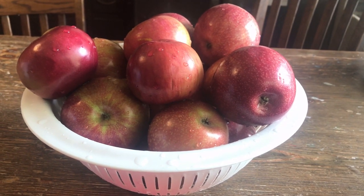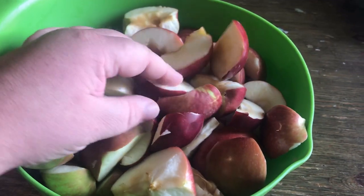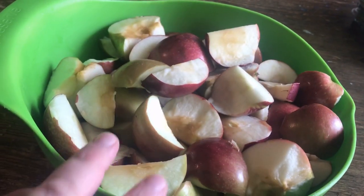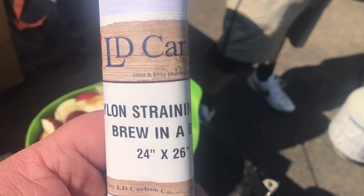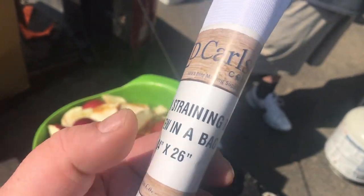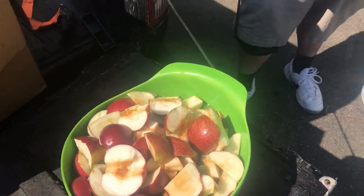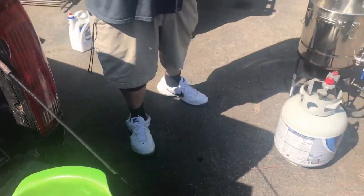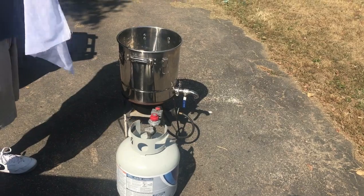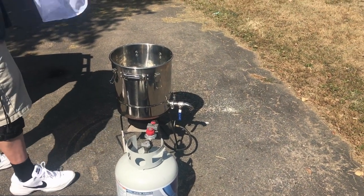You want to wash and rinse five pounds of apples, then slice them up — make sure you take the seeds and stems out. Get a brew bag off eBay or from your brew store. We're gonna put our apples in that bag, then put them in with five gallons of spring water and five pounds of sugar. We're gonna heat it up until the sugar dissolves.